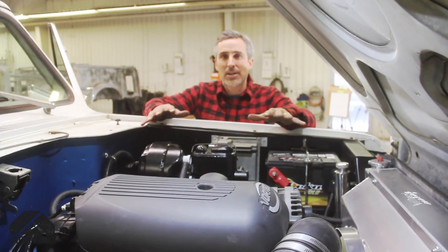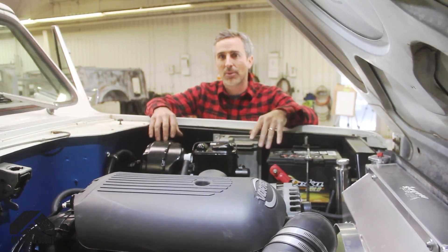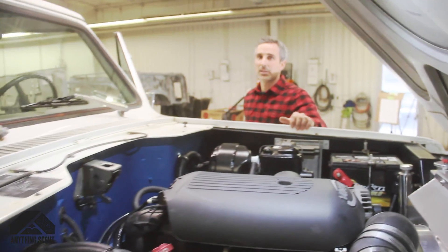So that's the engine — pretty clean, pretty tidy, really straightforward. Let's go check out some upgrades on the interior.